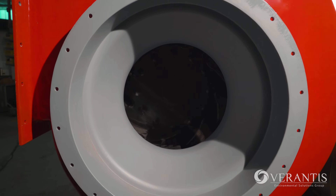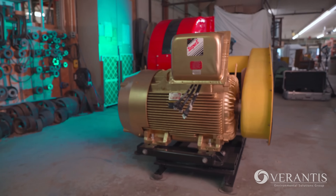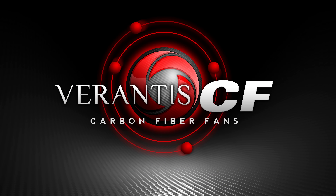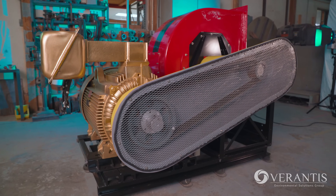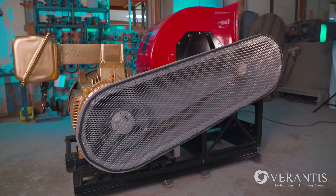It's time to expect more. It's time to take air movement to the next level. Verantis CEF carbon fiber fans provide next-level speed, strength, and corrosion resistance to control your environment.